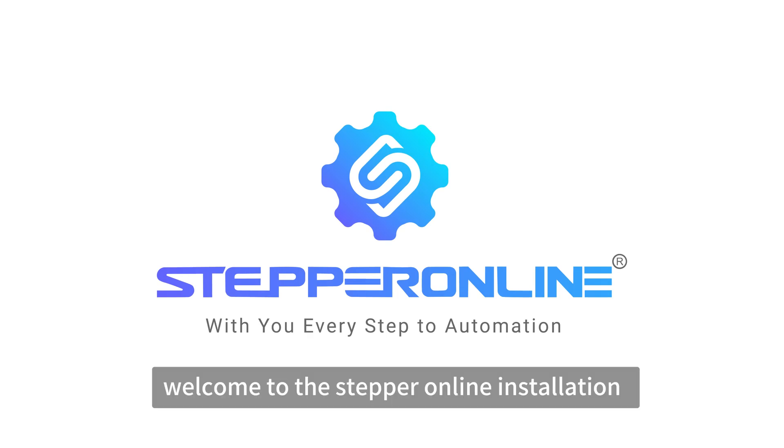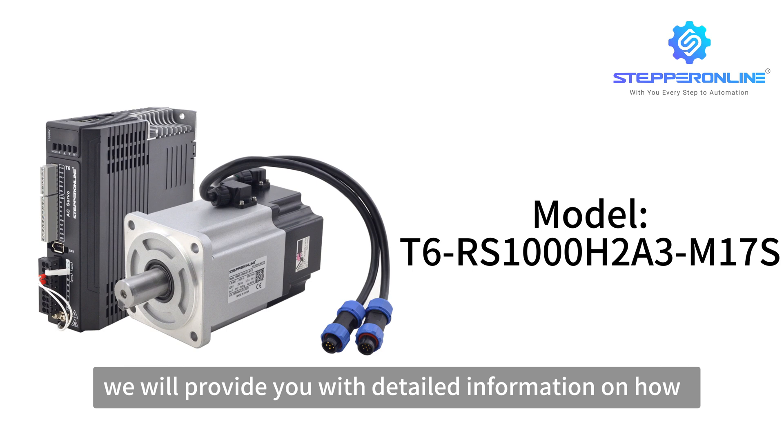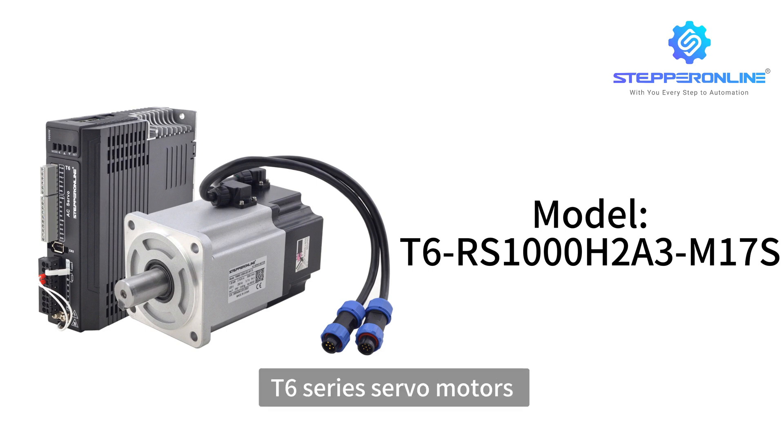Welcome to the Stepper Online installation tutorial video. Today, we will provide you with detailed information on how to properly install the T6 series servo motors.